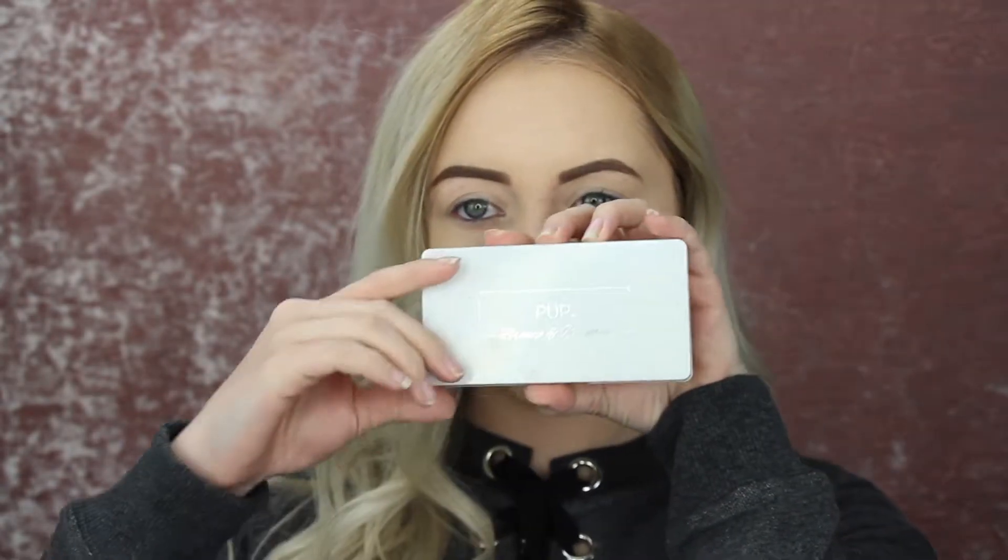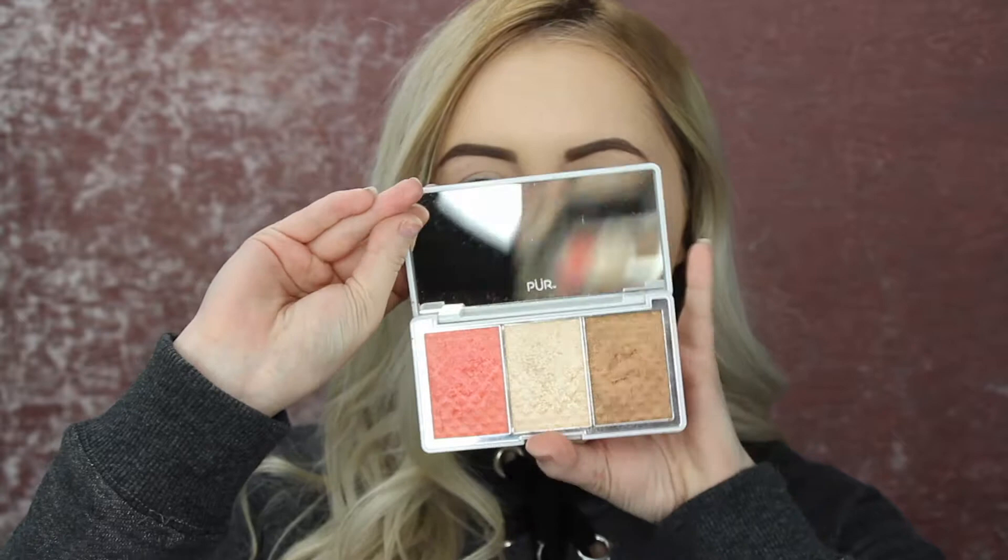This look is actually going to be pretty easy, simple, quick, and fast. I'm going to be taking the Pure Cosmetics Bronze in Brighton palette — it looks like this. You open it up and it's a little trio with beautiful colors. I'm going to be using every single one of these colors. Taking this Morphe R2 brush, I'm going into that bronzer color and just starting to bronze up my face.